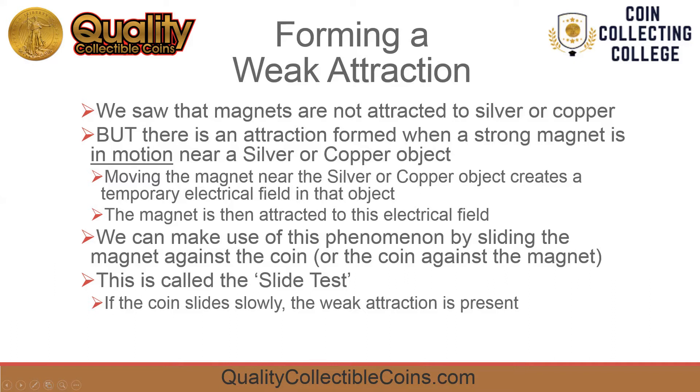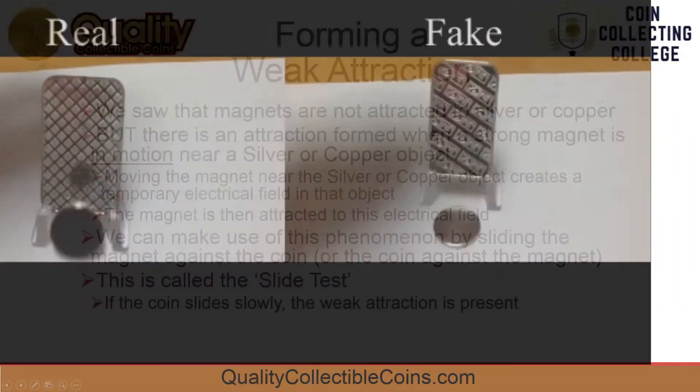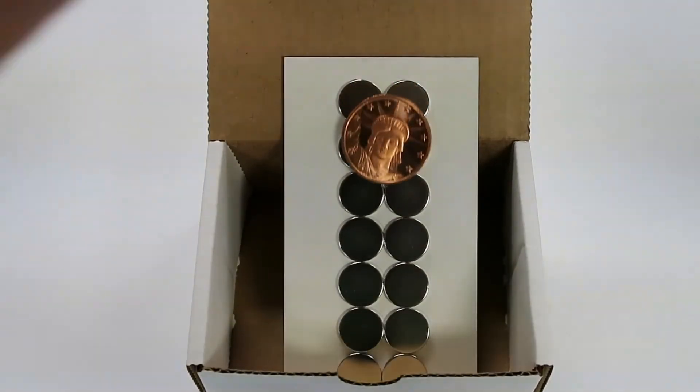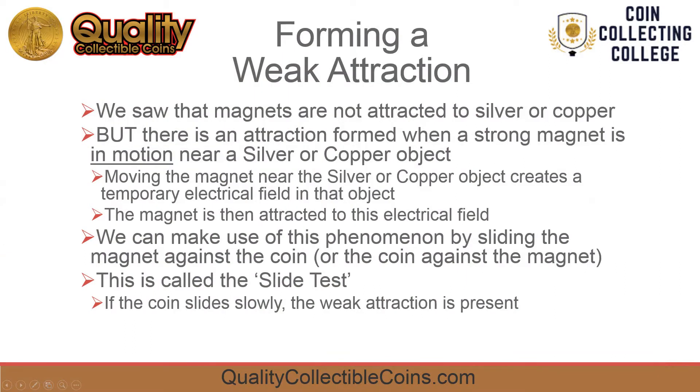Magnets are not attracted to silver or copper, but there is a weak attraction formed when a magnet is in motion near a silver or copper coin. When the magnet is moved relative to the silver or copper, a temporary electrical field is created, and the magnet is then attracted to this temporary electrical field. We can take advantage of this phenomenon by sliding a magnet against the coin. If the weak attraction is there, it will slow down the sliding motion, so we know the coin must be silver, copper, or gold.